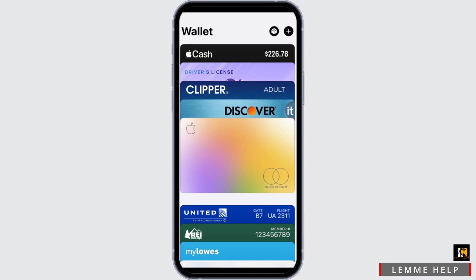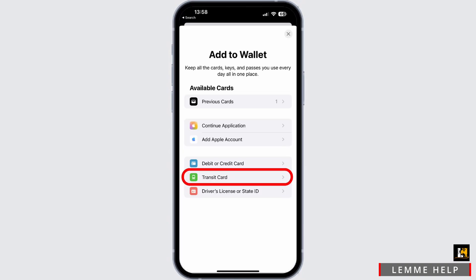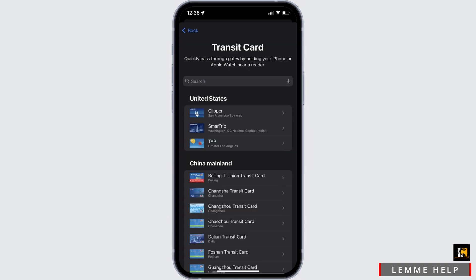So what about Presto card — is there any digital card for this? If you open up your wallet, you will see an 'Add to Wallet' option, where you'll be able to add your transit card along with your debit or credit card and also driver's license or state ID. You just have to tap on the transit card option.